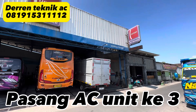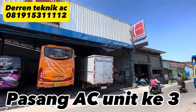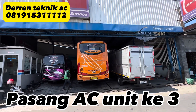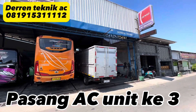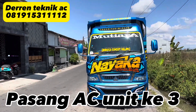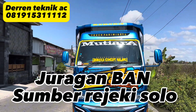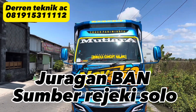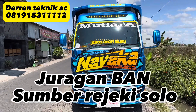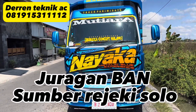Hello Sobat Bengkel Darren Teknik AC. Kali ini kami ada beberapa pekerjaan untuk perbaikan dan pemasangan unit baru. Ini yang disini sudah ready — Mitsubishi Canter Euro 4 miliknya Nayaka, Bos Deddy Barokah dari Ngawi. Ini pelanggan setia kami, kalau tidak salah ini unit kelima atau keenam yang pasang AC di tempat kami.